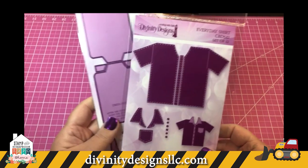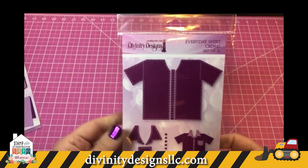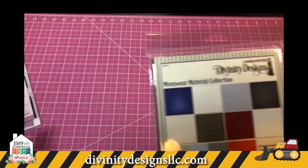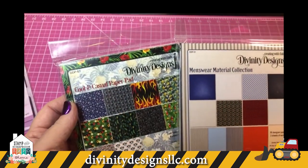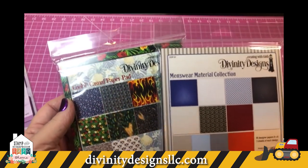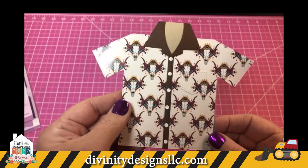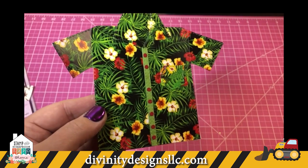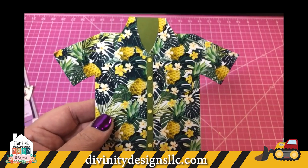The next die we have that coordinates with the Couture Collection is the Everyday Shirt Die. For these cards we've also used papers from the Cool and Casual paper pad and the menswear material paper pad. Here's one that's a little southwestern, and what guy does not love a tropical shirt? I know my husband has several. Here's another tropical one — pineapple pattern.